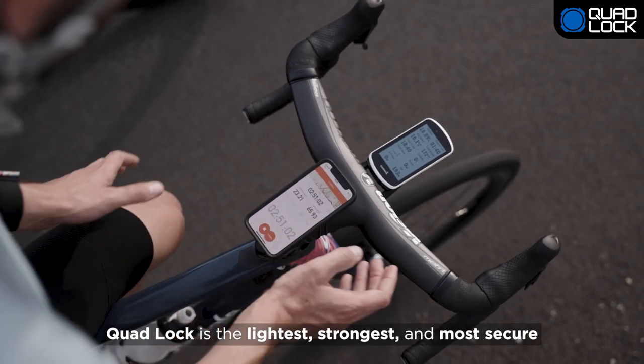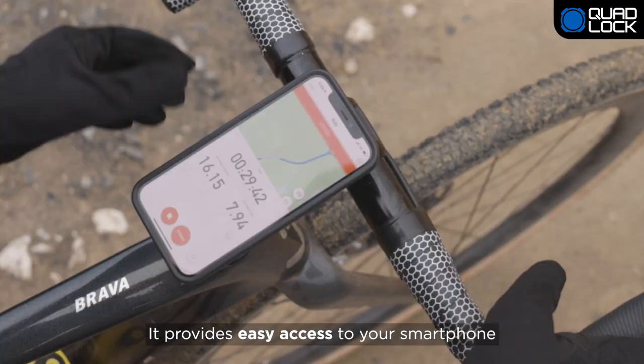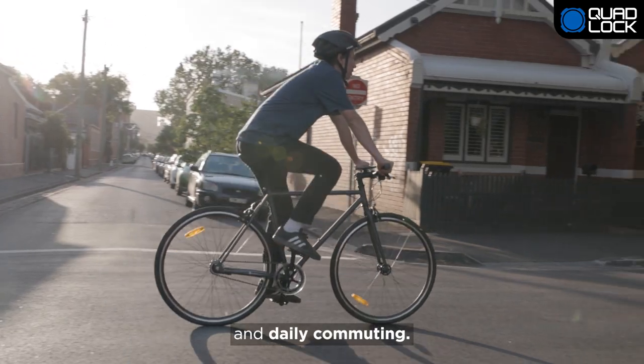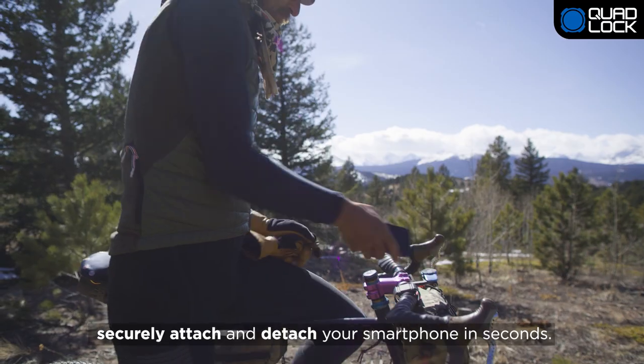Quad Lock is the lightest, strongest and most secure smartphone bike mount. It provides easy access to your smartphone and is perfect for road cycling, mountain biking and daily commuting. Our patented dual-stage lock allows you to securely attach and detach your smartphone in seconds.